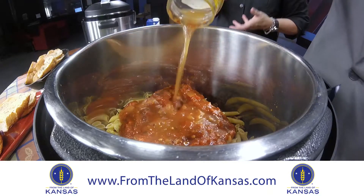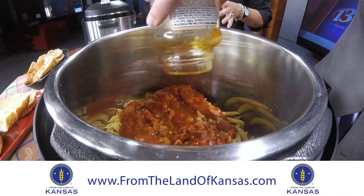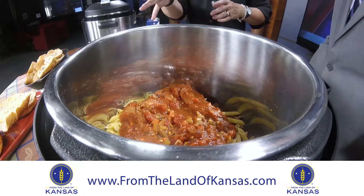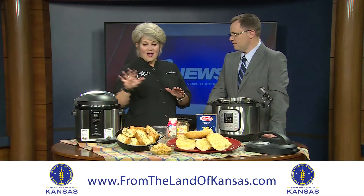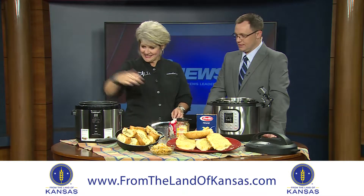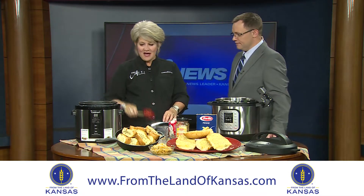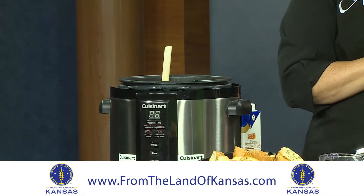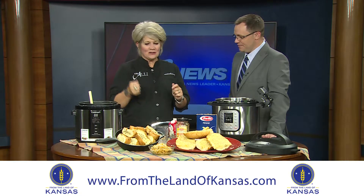Don't stir it. Put your lid on, choose high pressure for five minutes. Once the timer sounds, then you do a quick release — you let out all that liquid — and that's when you remove your lid. Okay, this is the made-for-TV portion. You can see it's steaming. That's when you stir. So do not stir until it is done — that is the key message here. And then you stir it all together.